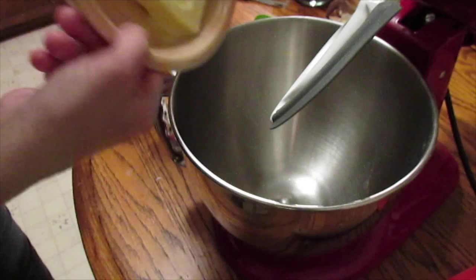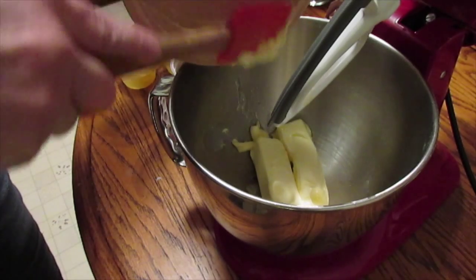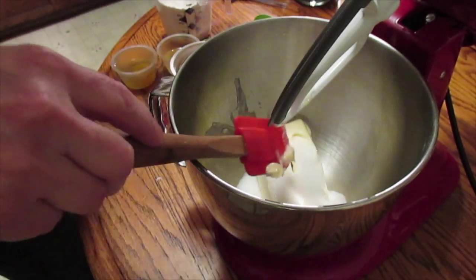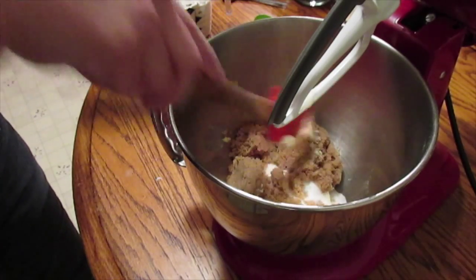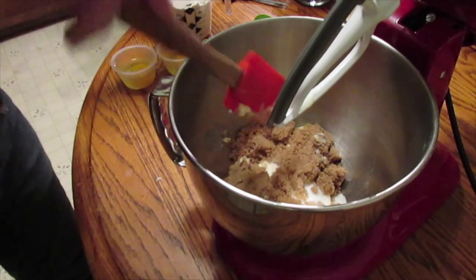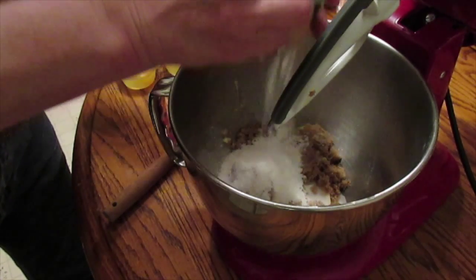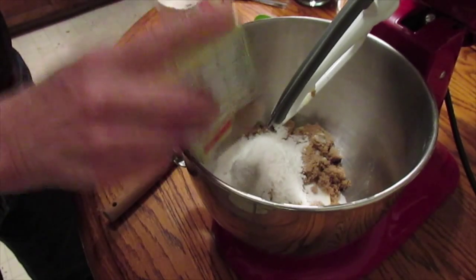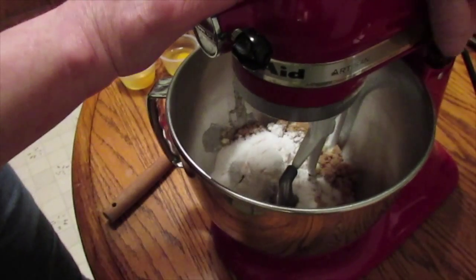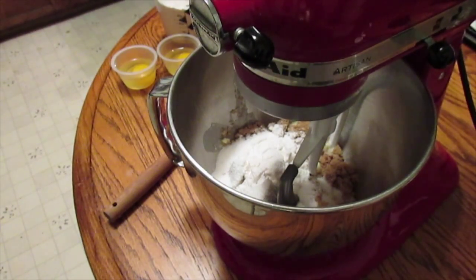I'm going to add my butter that's softened in the microwave, my sugar — a fourth cup of sugar and three-fourths cup of brown sugar, and something else. Pudding — putting that in there. Let me lock it down and plug it in. I have a problem plugging in.